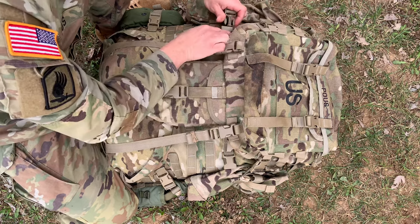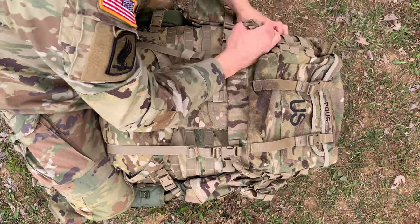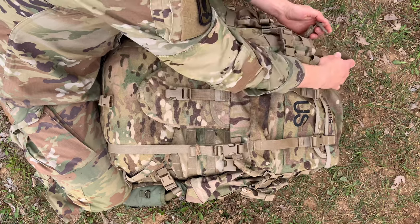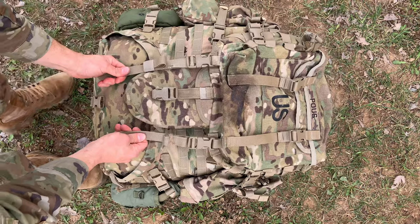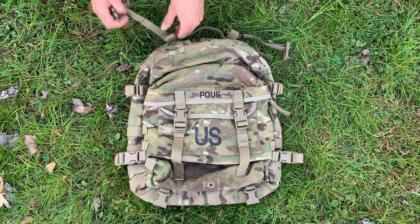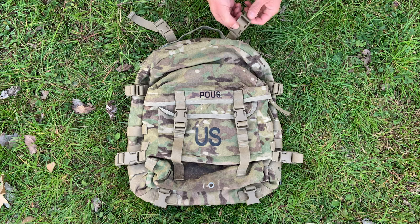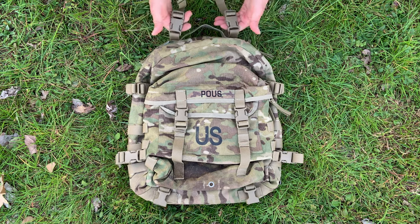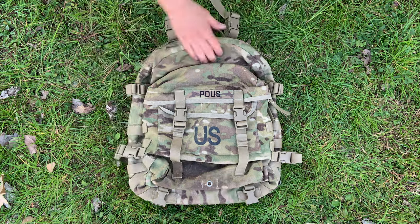Now I'm just going to undo these buckles and place it back how it was. I understand that in theory this would work, but in practicality — absolutely not. I have never seen any soldier do this. I'm going to place this assault pack back into standalone configuration by attaching the frame attaching straps right over here. By the way, soldiers like to use these to attach pieces of equipment — I've done it too. I think it would be preferable if we had them on the bottom side, but that's just my personal take.